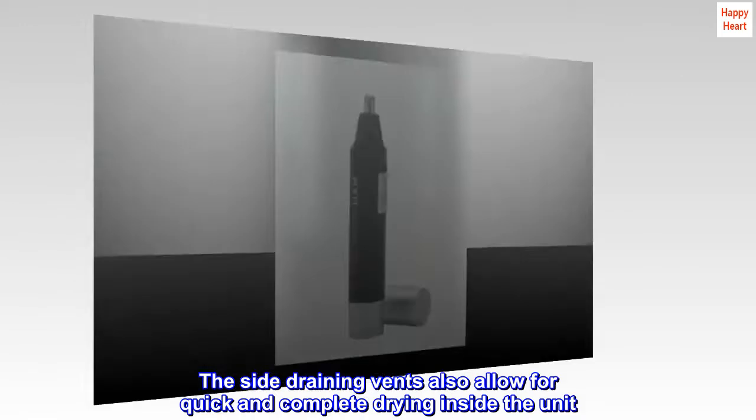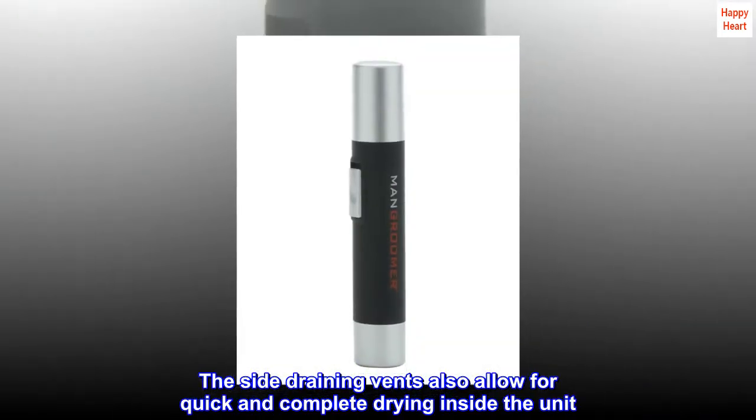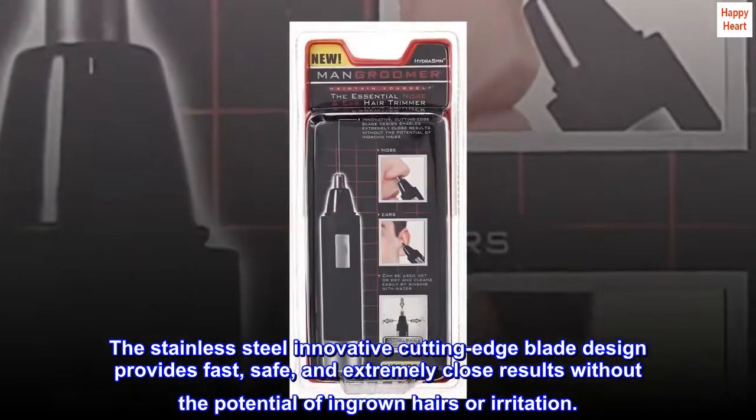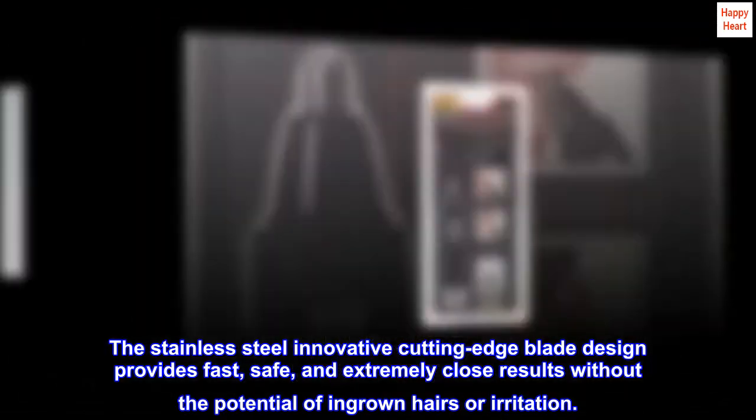The side draining vents also allow for quick and complete drying inside the unit. The stainless steel innovative cutting-edge blade design provides fast, safe, and extremely close results without the potential of ingrown hairs or irritation.